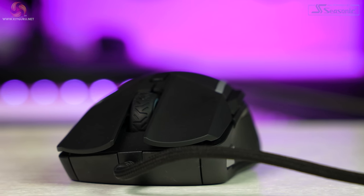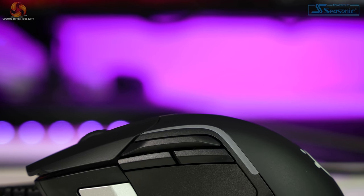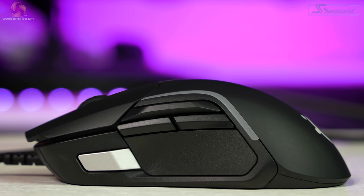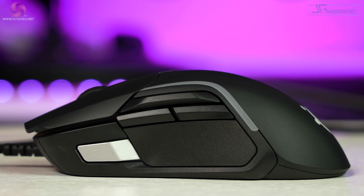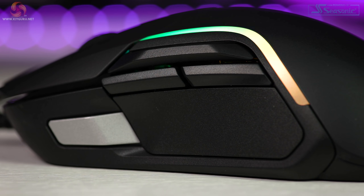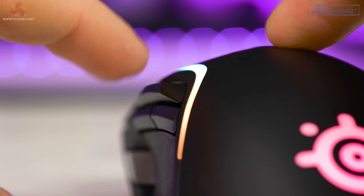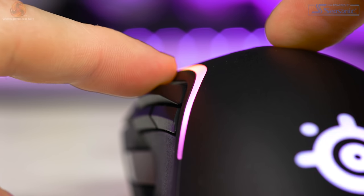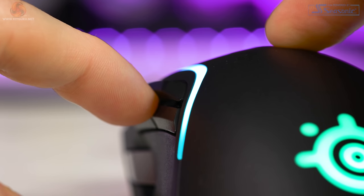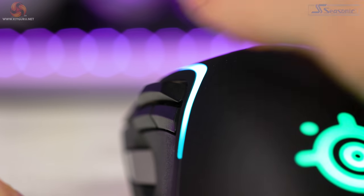Button-wise, we have nine programmable buttons: the standard left and right clicks, scroll wheel click, DPI button, the silver thumb button, forward and back buttons, and then something extra. Above the forward and back buttons, there's a large switch that you can rock up or down to trigger the last two buttons. This switch is large and very easy to use because it protrudes nicely at an angle, making it easy for your thumb to quickly move to and actuate. Initially I was concerned that this would be difficult to use quickly on the fly, but that's not the case because of that protrusion.